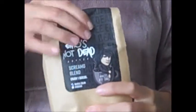Welcome coffee aficionados. The Emo's Not Ted coffee was a little hard to open — I had to cut the top off with a pair of scissors.